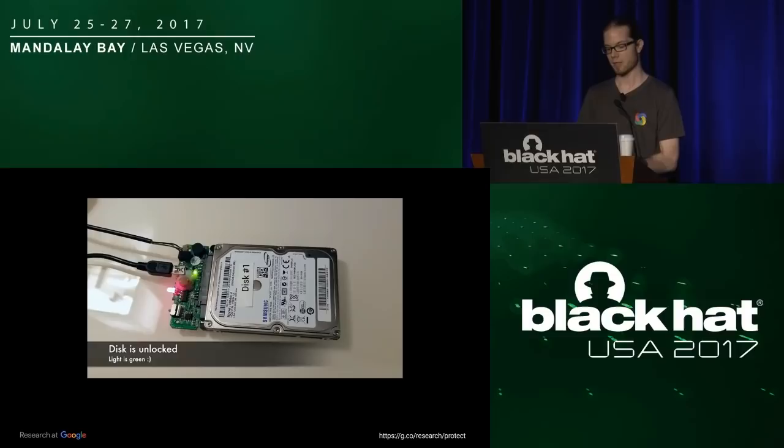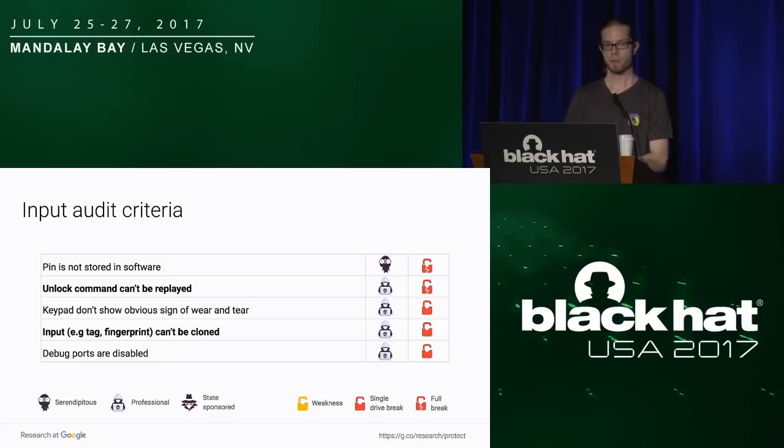Summing up for the input criteria: the ones in bold are the ones we actually found attacks against — unlock commands can be replayed, and we found an attack where the input could be cloned. Summing up with the impact and the kind of attacker that can conduct each attack.